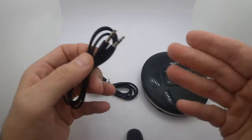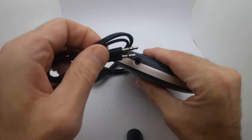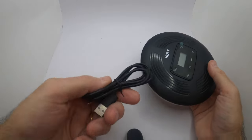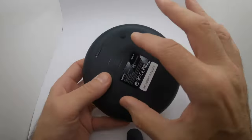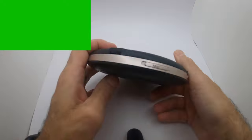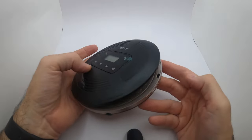Also included is a mini-jack to mini-jack cable so you can hook it up to a computer, speakers, or your sound system — anything with an output. You plug it directly in and that's how you go hard line to your sound system. The batteries are not removable; they're already installed. There's a volume button on the side to turn the volume up and down.